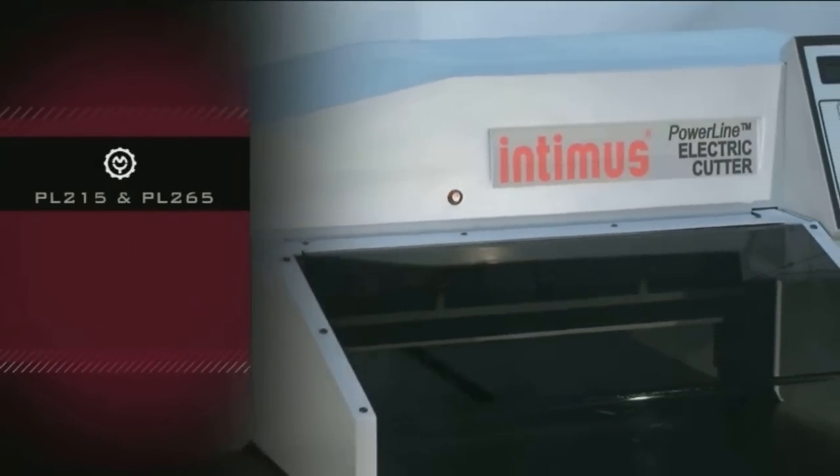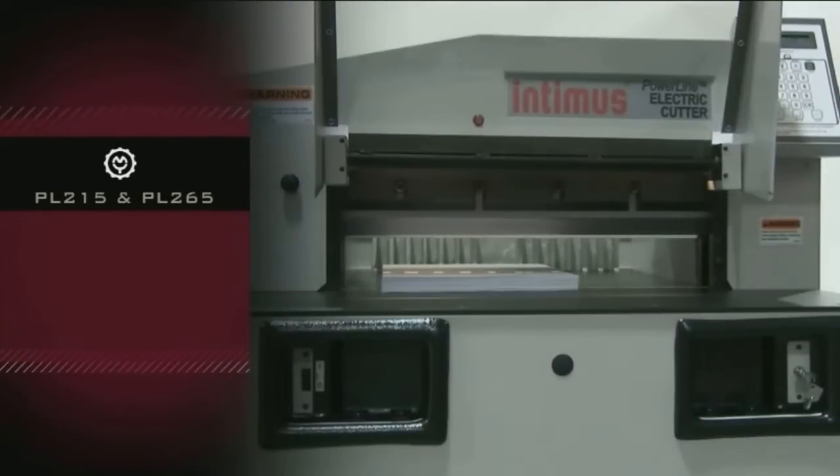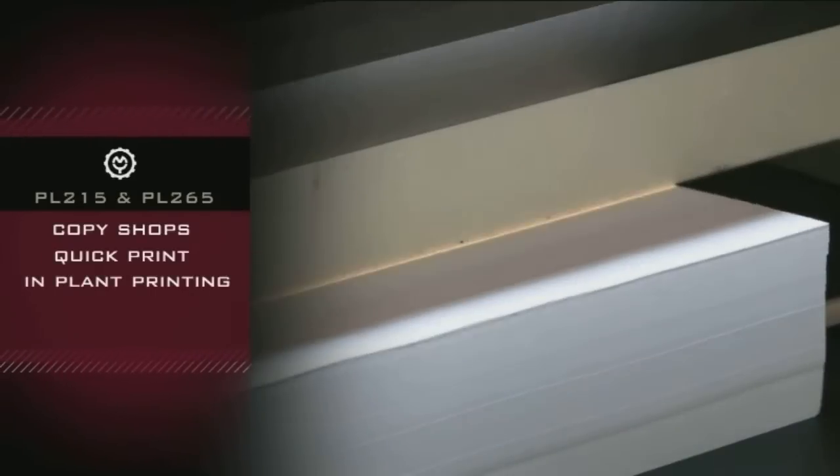The Intimus Powerline Cutters PL215 and PL265 by Martin Yale — great for use in copy shops, quick print, in-plant print shops, offset, and on-demand printing environments.